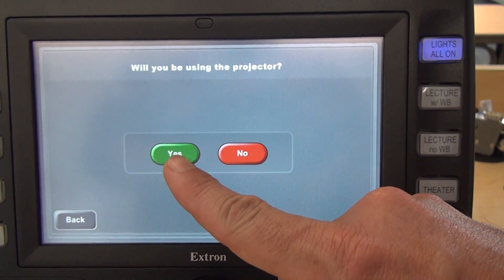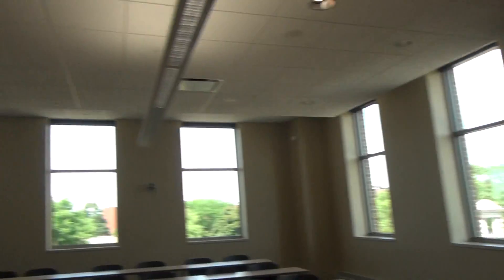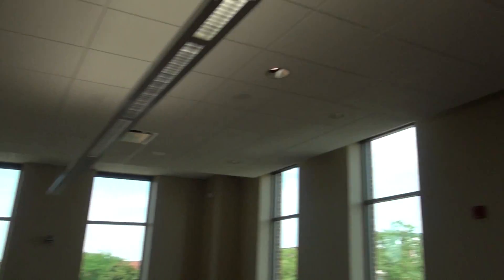For this video, we'll click yes. And when I click yes, the projector powers on and the screen comes down out of the ceiling. That whole process takes about a minute, a little bit more than a minute, and the screen on the touch panel is going to just be in a warming up mode while that happens.